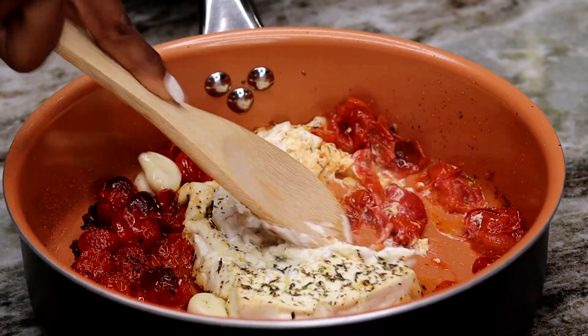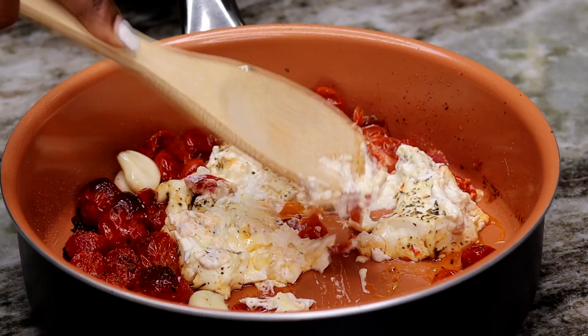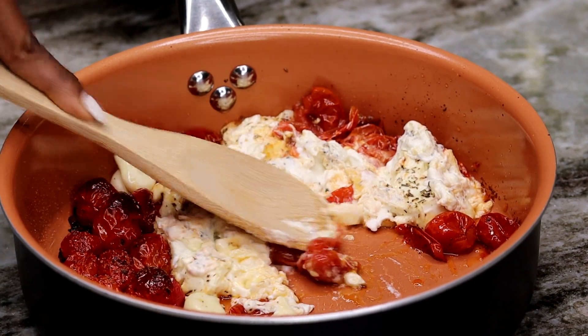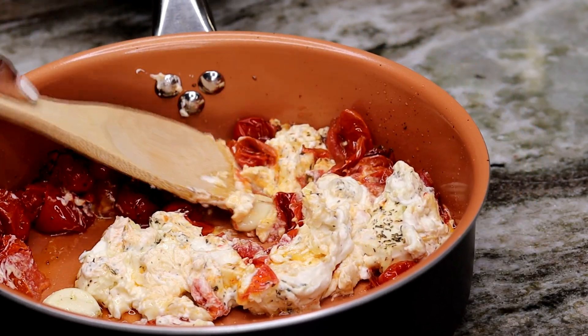As you can see, the tomatoes, cheese, and garlic are nice and soft and melted. What we're going to do now is use the back of a spoon to mash everything down until it's all well combined and mashed together.